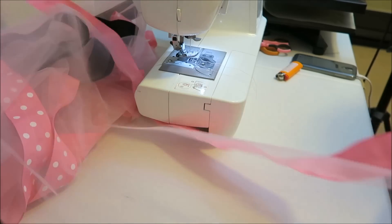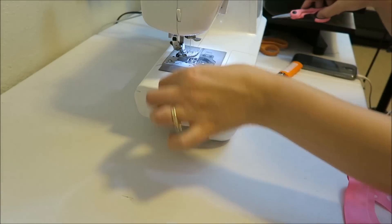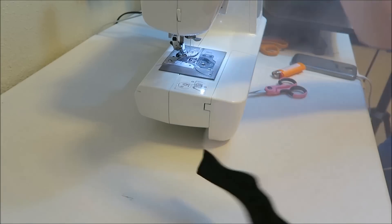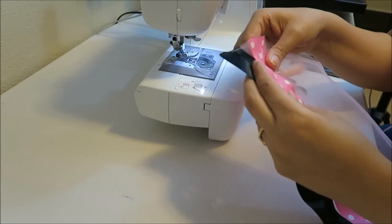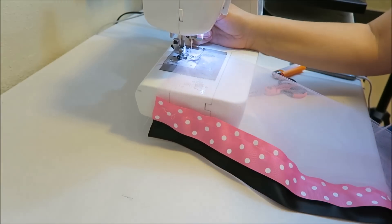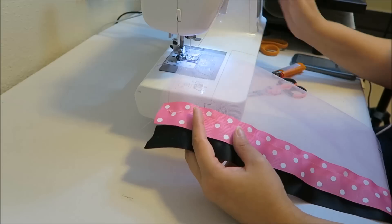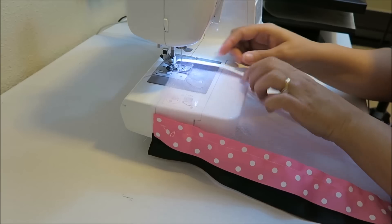Now, what you're going to want to do is use the same color thread as your tulle to sew the channel through which your elastic will go. I usually stagger my edges just a little bit so that the black will be popping out. The elastic I'm using is three-quarters of an inch, so I want to make sure I have at least an inch to an inch and a half for my channel, because the thinner you make it the harder it will be to get your elastic through. I'm doing it right there — about one and a half inches, so there's plenty of room.